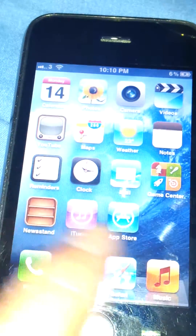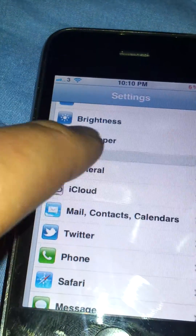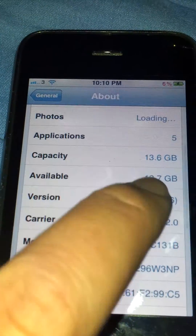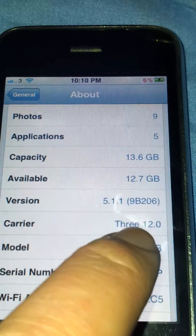If we go to the Settings and go to General, and then go to About — if we go down you'll see the version is 5.1.1, the most recent. The carrier was locked to Orange, now it's on 3.